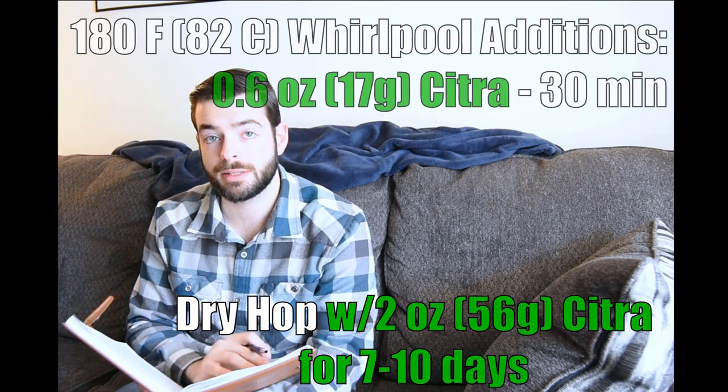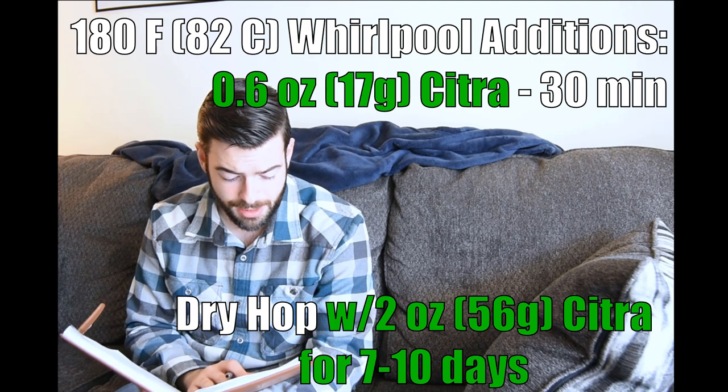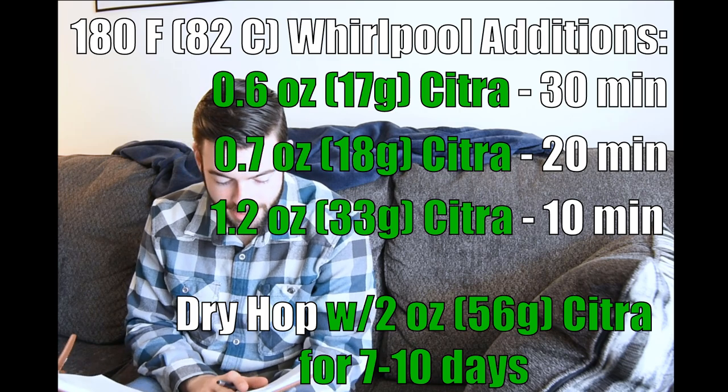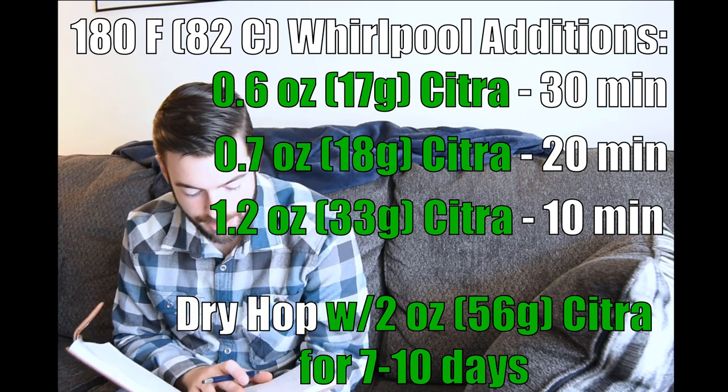Next, we're going to do a whirlpool, held at 180 degrees Fahrenheit for a total of about 30 minutes. And every 10 minutes, I'm going to be throwing in an increasing amount of Citra. So with 30 minutes left to go in the whirlpool, I'm going to add 0.6 ounces. With 20 minutes left, I'm going to add 0.7. And with 10 minutes left, I'm going to add 1.2 ounces.